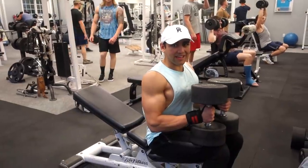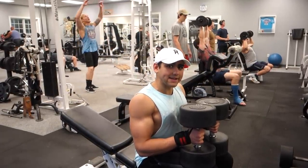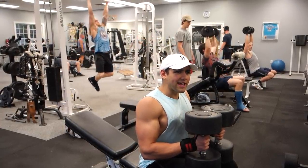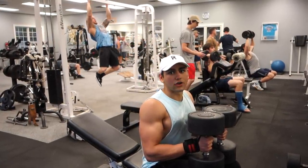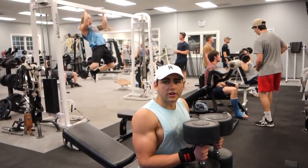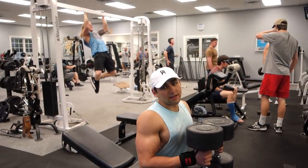This is set number two of dumbbell incline bench press, reverse pyramid training style. I started with the 80s for five reps, now going with the 80s for seven or eight, then dropping to the 70s for 10 to 12. Chris will use 45s, then 35s, and then 45s for more of a hypertrophy set — that's how reverse pyramid training works.